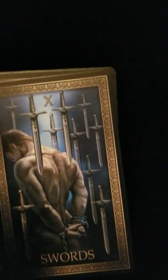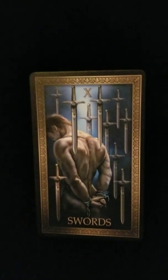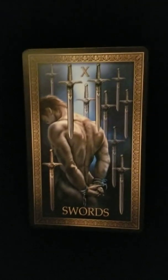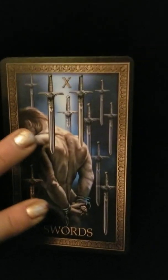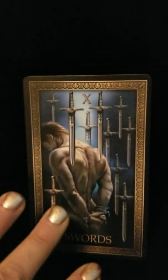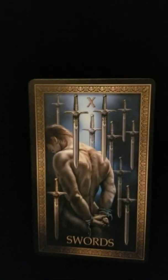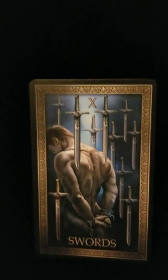So let's say the question of the day is 'Am I going to get this promotion?' and you do pull the Ten of Swords in its upright position. The first thing you can say is absolutely not — you're not getting this promotion. The reason being that the card is definitely pointing towards a no answer. When you look at the meaning of the card itself you can also determine why you're not getting this particular promotion.